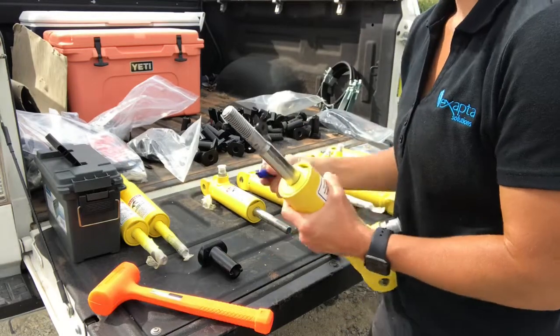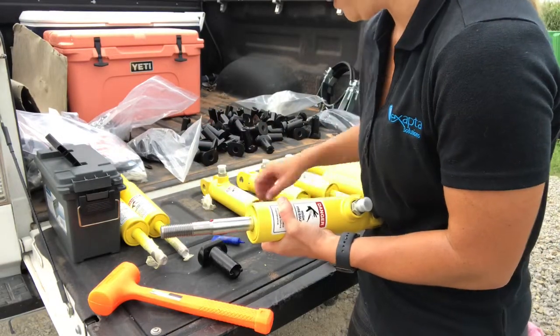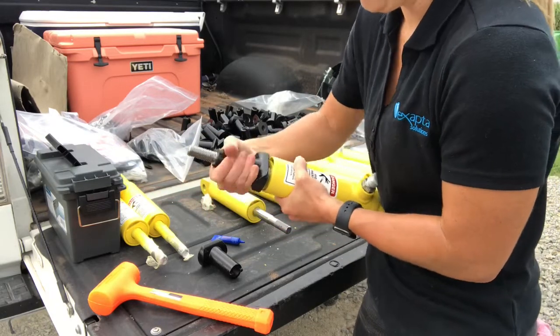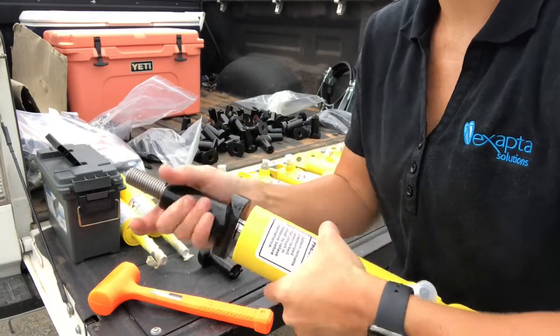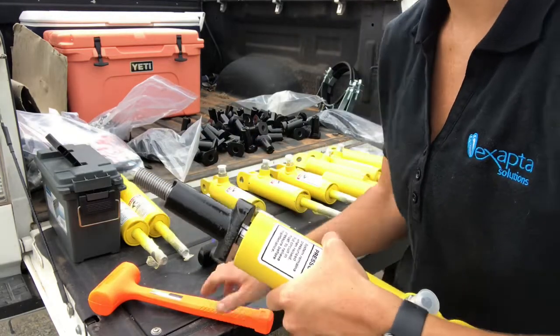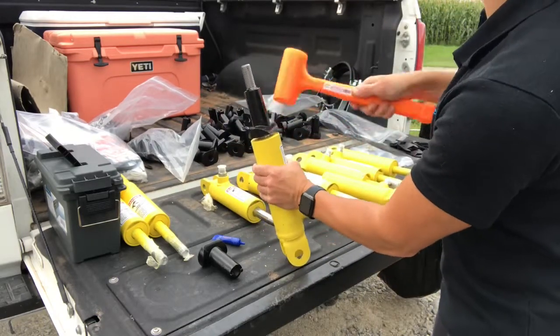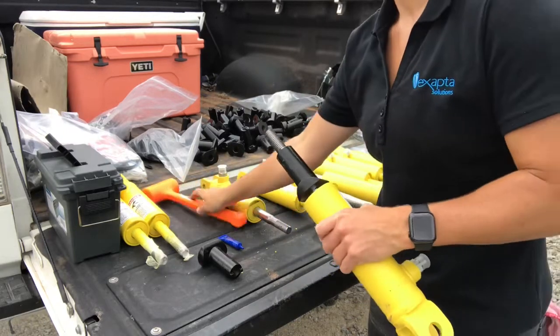Take the cylinder and place a drop of red Loctite on the lip of the cylinder rod, and then slide the cast bushing over the cylinder rod. You will have about this much of thread showing, and then you will take a rubber mallet and give it several whacks. Once this is completed, set aside until all are assembled.